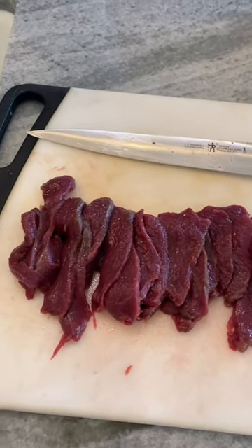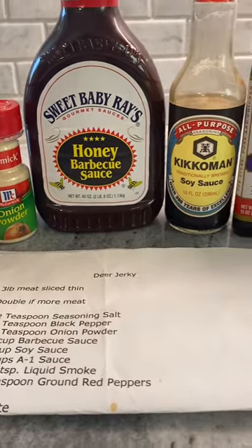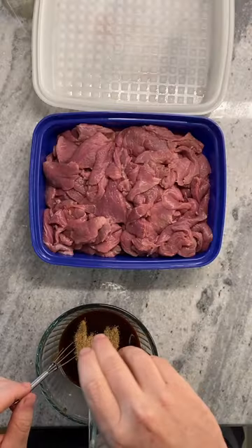All right, TikTok, let's make some deer jerky. I've got a hind quarter here that I've cut into thin slices. We're going to need some seasoned salt, black pepper, onion powder, barbecue of your choosing, soy sauce, A1, liquid smoke, and red pepper.